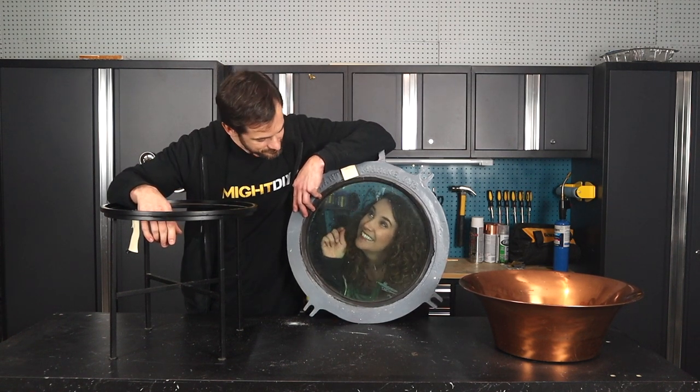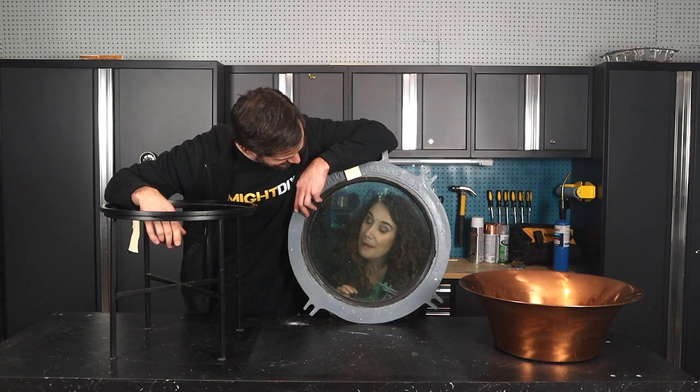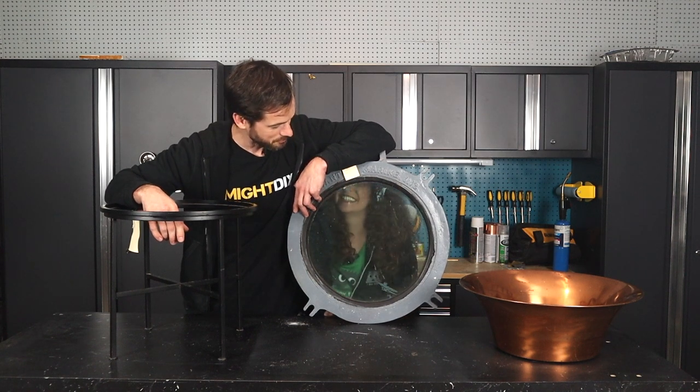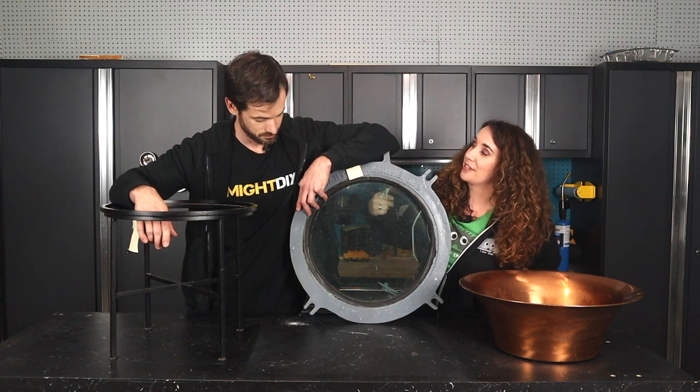Hey, Daniel. Hey, Jay-Z. What you doing down there? I'm ready to start our next project. Are you? But of course. What are we doing? You know, it might have something to do with this giant porthole that you're holding.